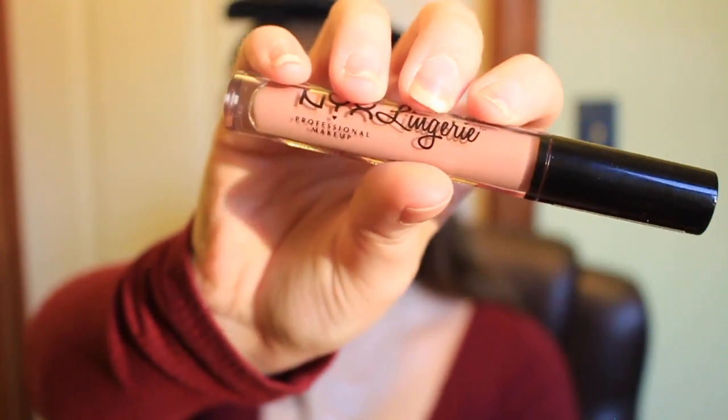Next I'm taking my NYX Lingerie Liquid Lipstick in Lace Detail and applying it to my lips. This was the best color I had closest to Jess's natural lip color — she usually does a very soft, natural pink. She uses a MAC one but I didn't have it, so this was the closest I could get.